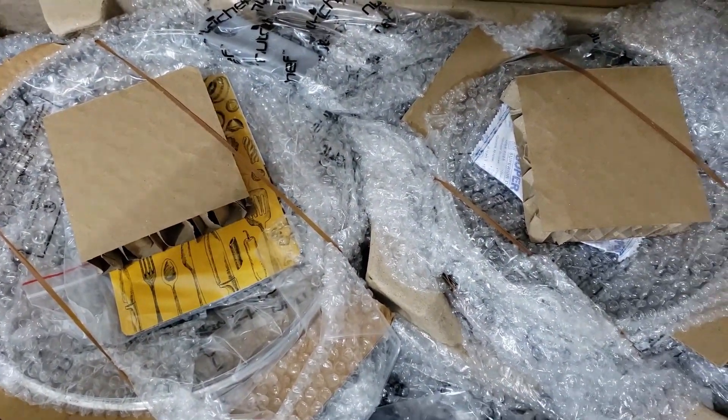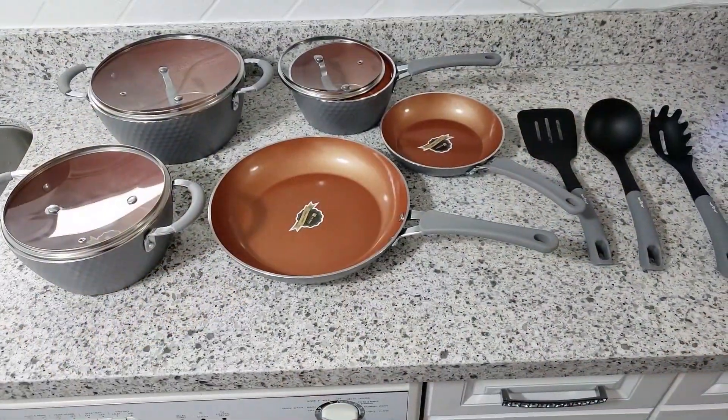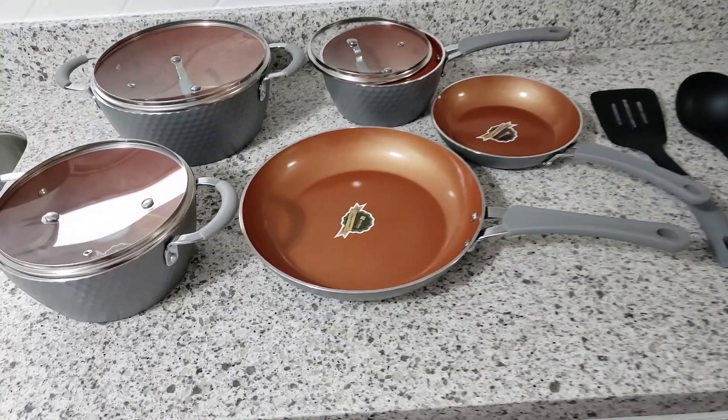You can see how well everything was packed and now I have laid the entire set on my counter.